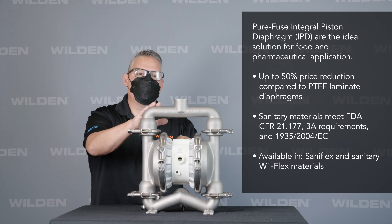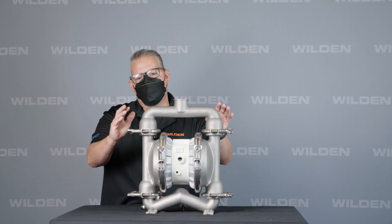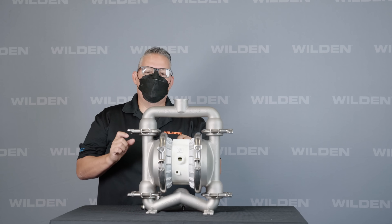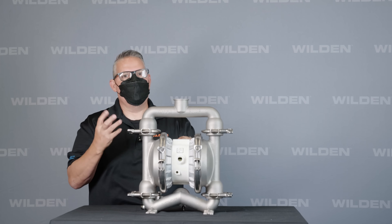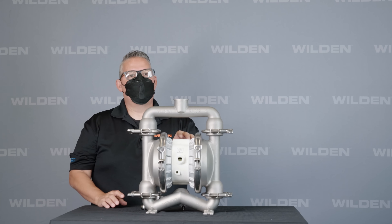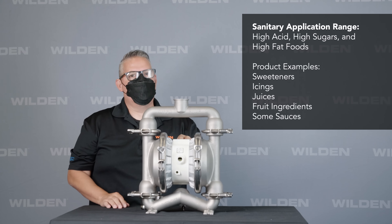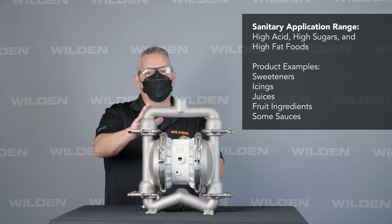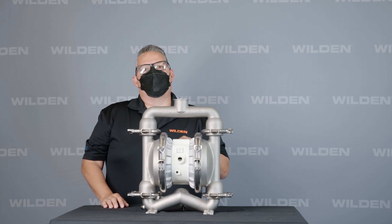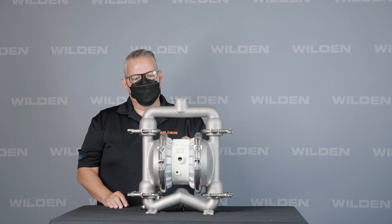The surface finish on these castings is a 200RA surface finish and the solids passage on this pump is 3/16 inch — anything bigger than that and you risk getting it smashed. Common applications for this pump would be anything with high sugars or high acids. Any products that you could leave out on the table would be a good application for the Saniflo pump. Anything more stringent than that, you need to move up to our next level of the hygienic series model.